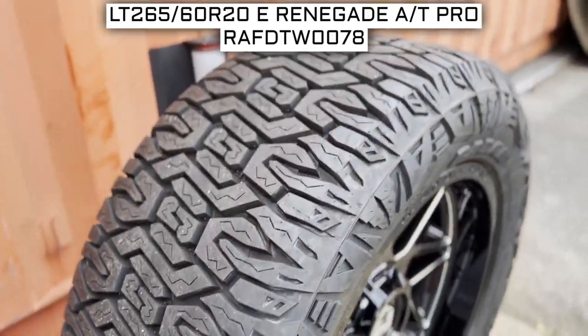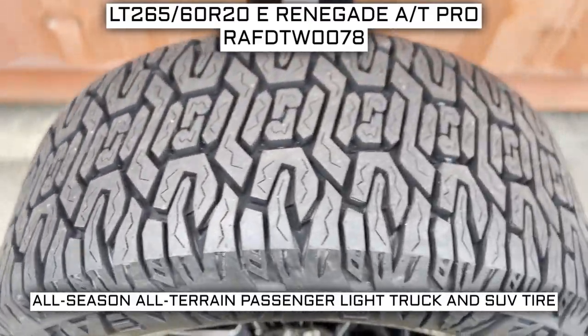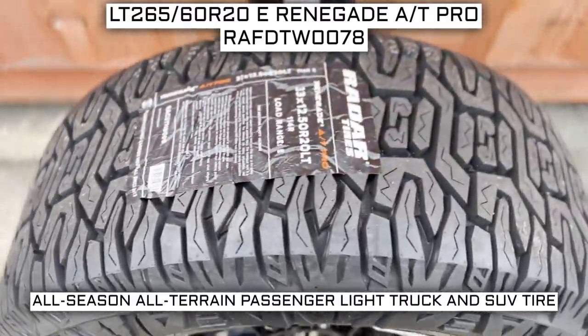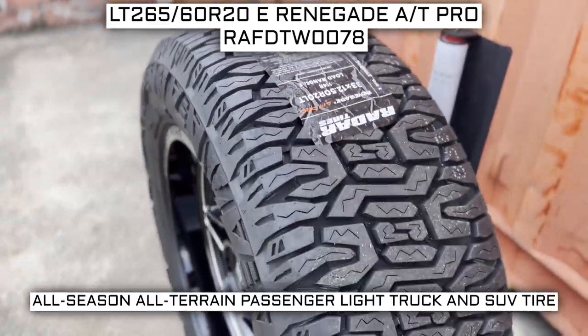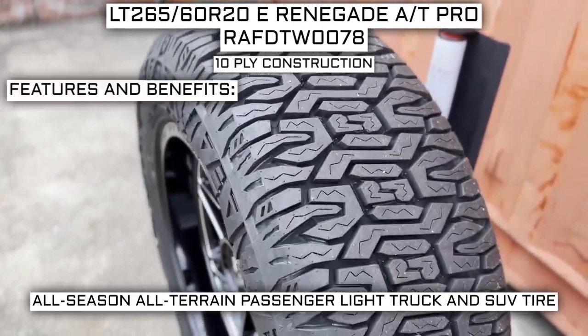Today we are looking at 265/60R20 Radar Renegade AT Pro tires. This is a Radar brand tire from the AT Pro series. It has a performance designation of all-season, all-terrain passenger, light truck, and SUV tire. This tire has a 10-ply construction, which I'll go over in just a moment.